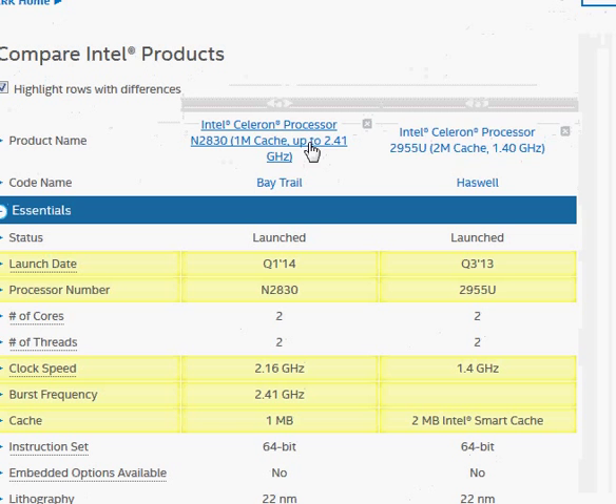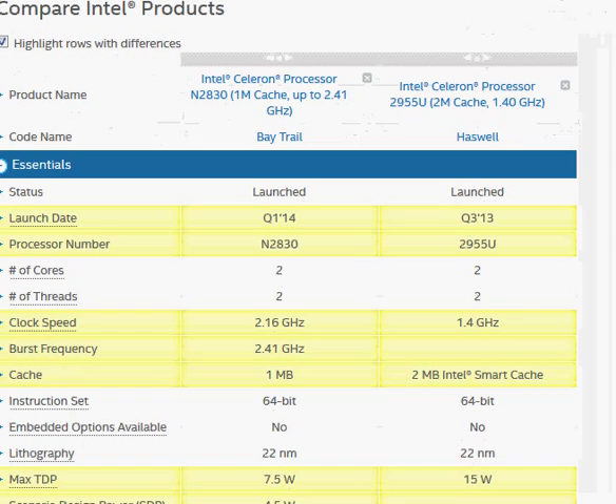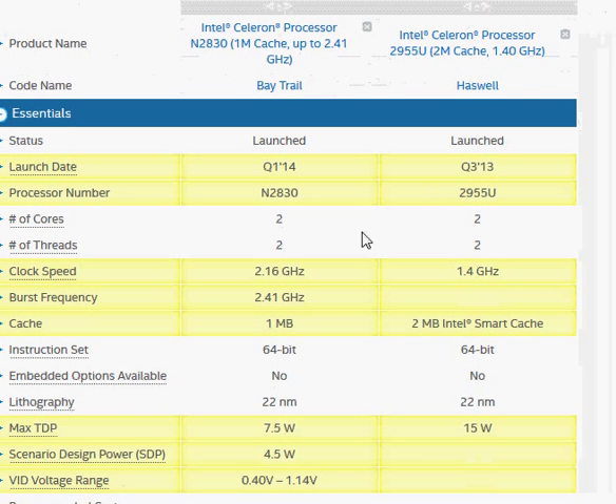As mentioned, the Celeron N2830 has a higher clock frequency but lower performance, while the 2955U is Haswell. The N2830 has been more recently launched, whereas Haswell has been out for a while.